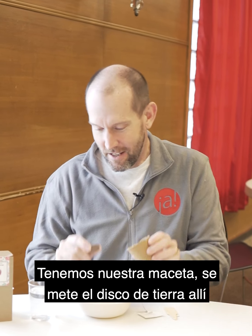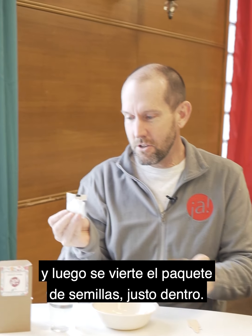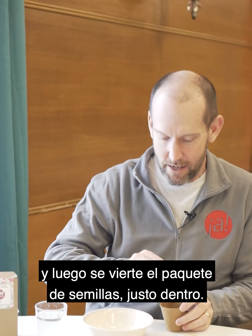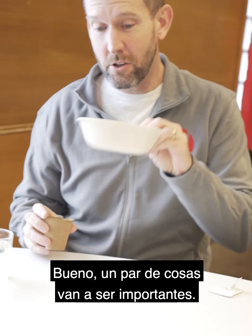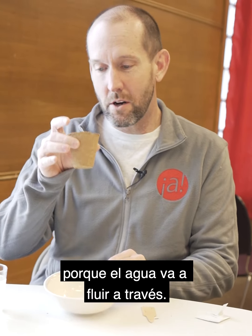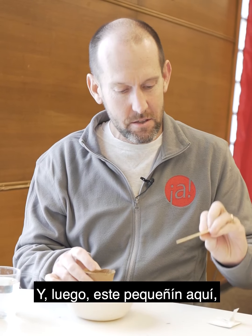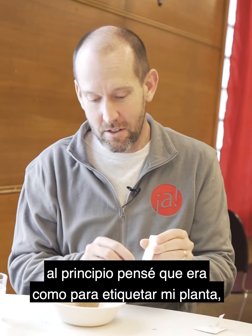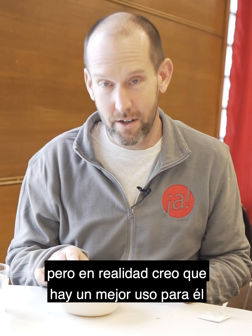So we've got our pot. You stick the soil puck in there, and then you dump your packet of seeds right in. A couple things are going to be important — you're going to want to have something under here because the water is going to filter right through. So I'm going to use a bowl. And then this little stick in here, I thought at first it was to label my plant, but actually I think there's a better use for it here.